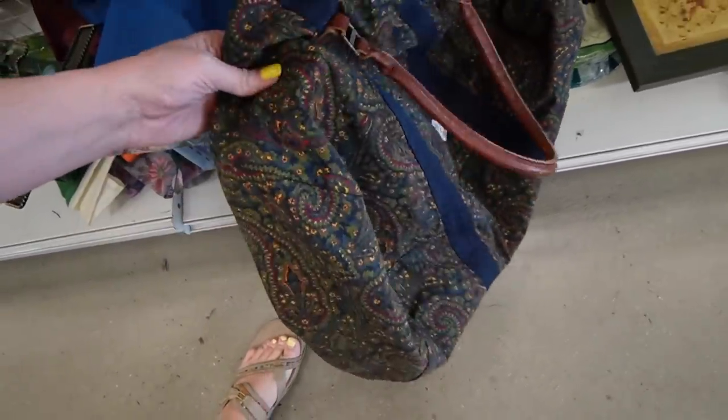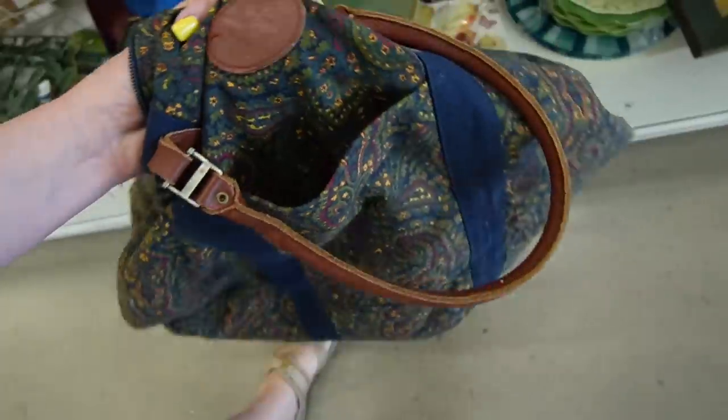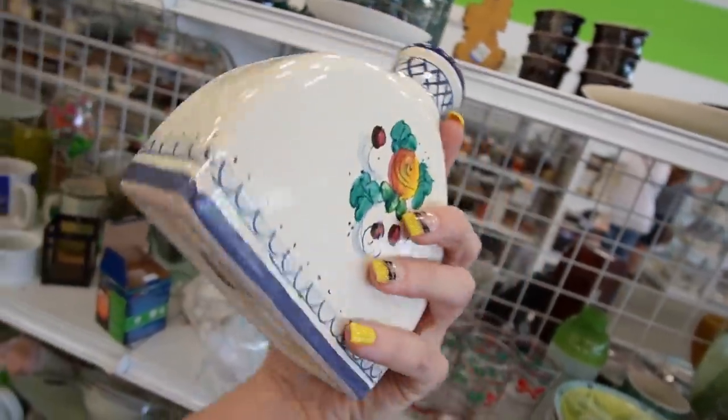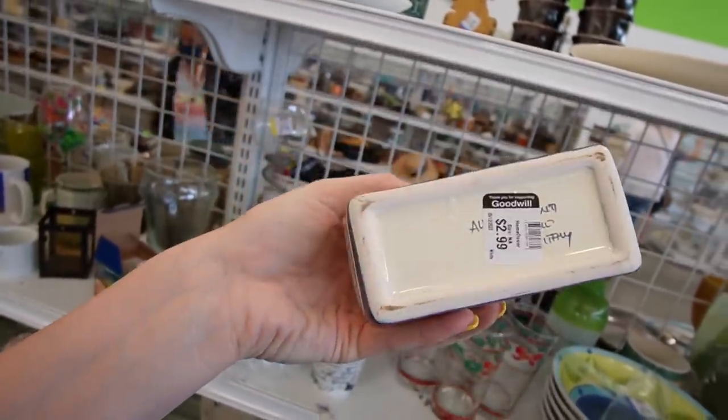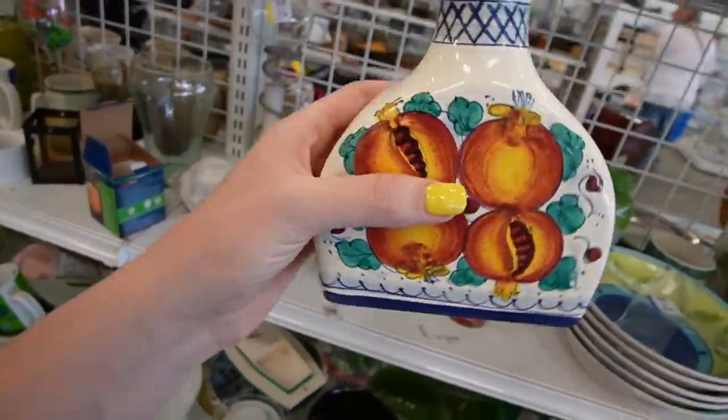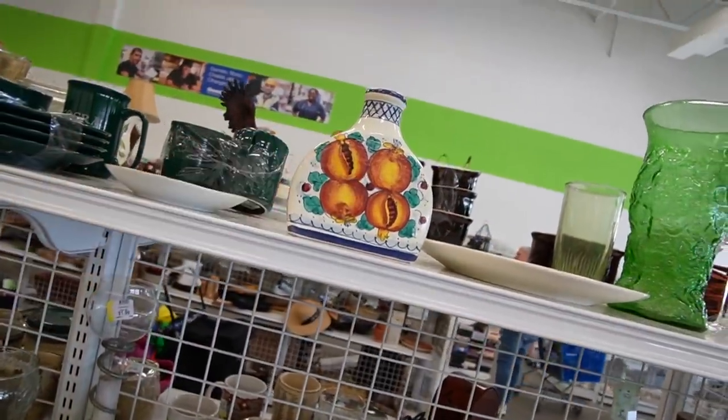I kind of like the fabric on that bag — $4.99. It's very lightweight though. I don't think it's anything special. It's blank, not even branded. $2.99. I guess I could sell it as a vase, but I think we'll pass on it. We have quite a few pieces from Italy in our cart.